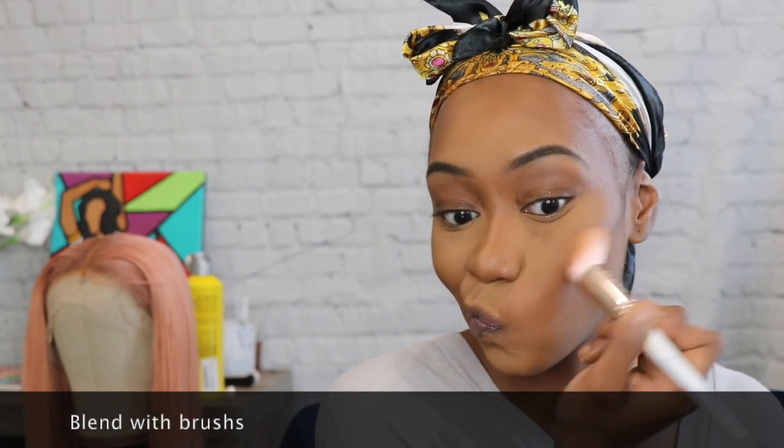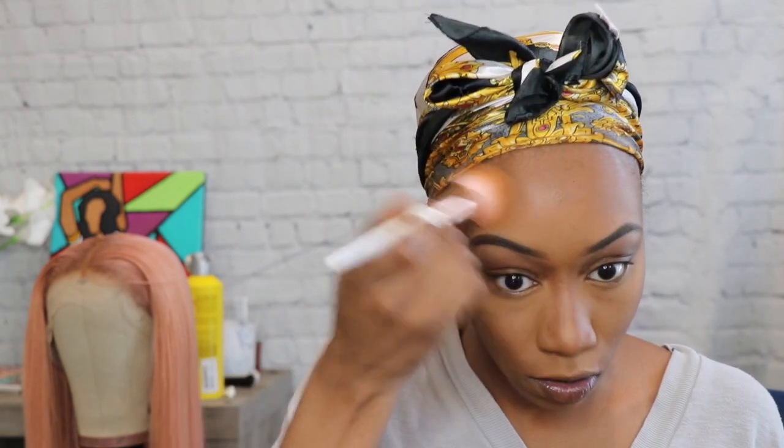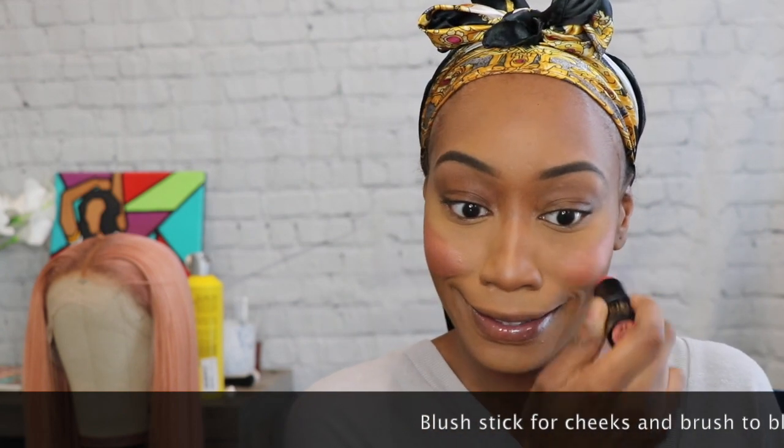Let's go back to the cheeks — rub, rub, rub. Ladies, you just need a little rub, nothing too harsh. Soft pats and soft rub. Get your little palette back out, get the cheek stick, get that nice little pink color and rub it on your cheekbones. You gotta make that weird smile but you know what, it's worth it.